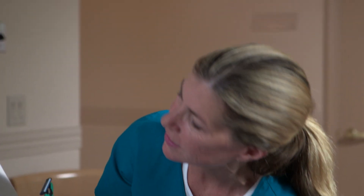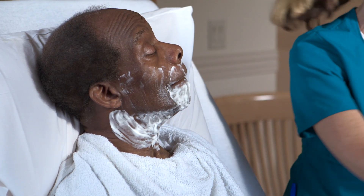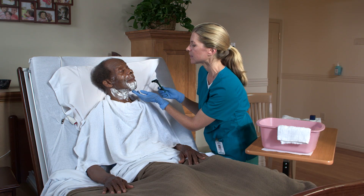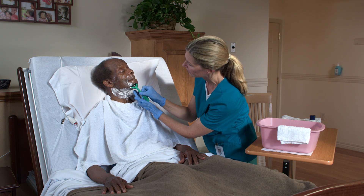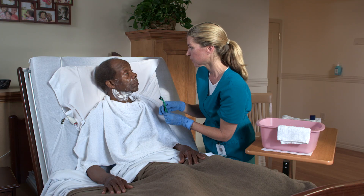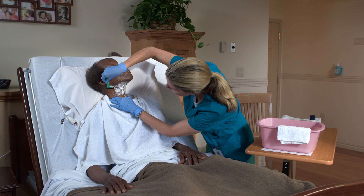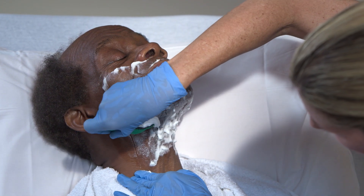Tighten the skin over your upper lip. Use shorter strokes to shave above the upper lip and the chin, keeping the bottom lip tight as well. To shave the neck, have the person tip his head back. Pull the skin tight and shave the neck, moving the razor up toward the chin.